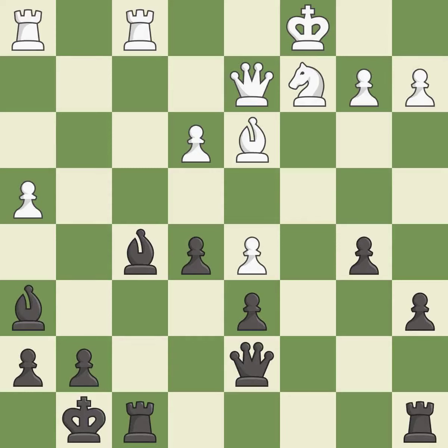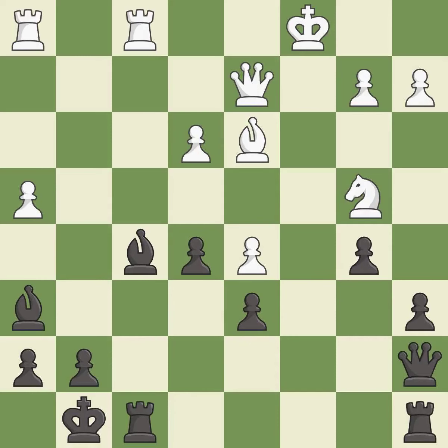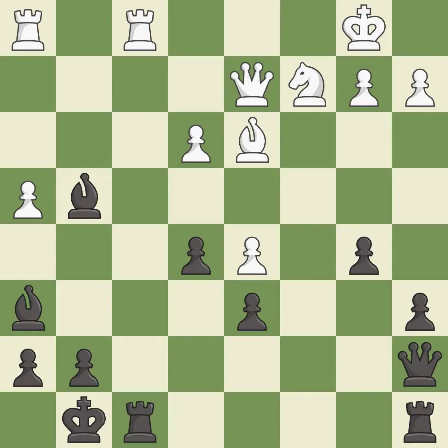This is not the right idea — it is an inaccuracy. This misses a much better move. It is a mistake. That's not a mistake, but it's not the best move either. It is good. This protects the attacked pawn. It is best. This offers to exchange pieces of equal value — it is excellent. A solid choice. This forks multiple pieces. It is excellent.